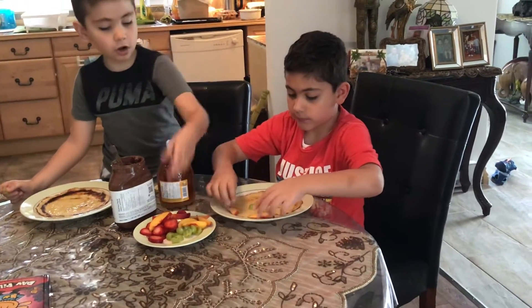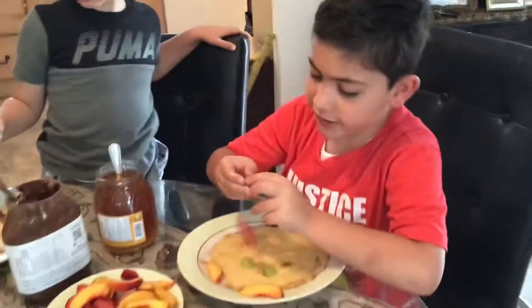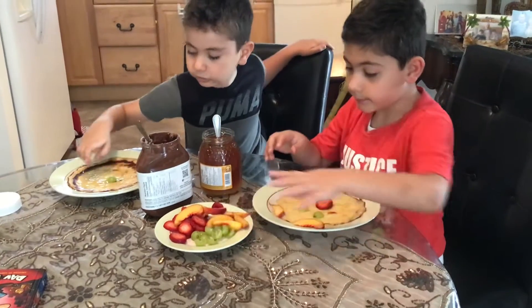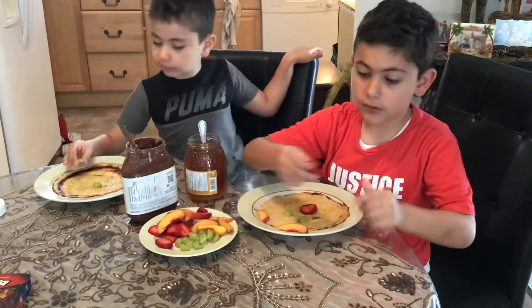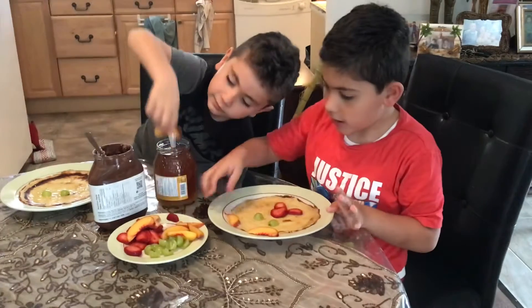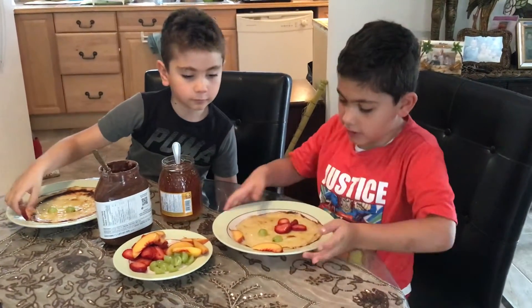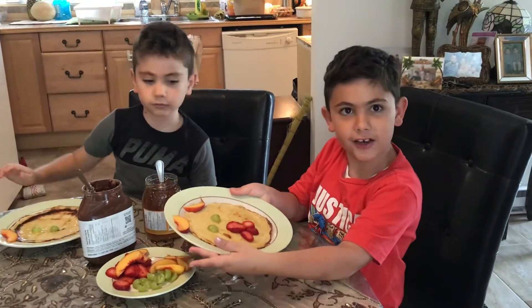And the strawberry is the nose. And now we have to put the strawberry, put it together. And now we need to put this last strawberry over here. So it's like this, how you make a strawberry with a pancake.